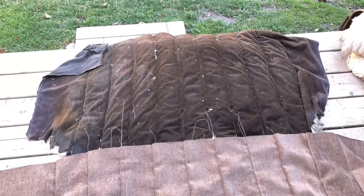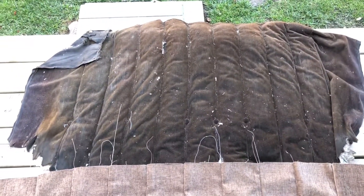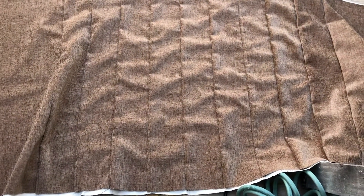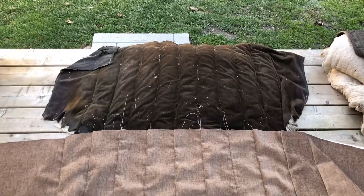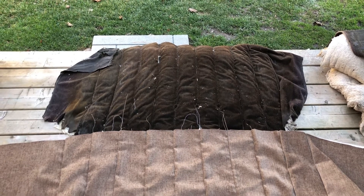There you can see the old piece — the original. It is disgusting, it stinks, it's wet and gross. Here's my new piece, and once it's stuffed it'll shrink horizontally a little bit and then it should be a perfect match. Then I can put it on the frame. That's the end of part two — see you in part three.